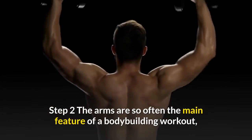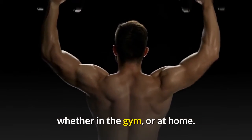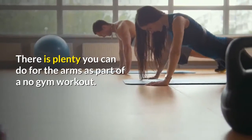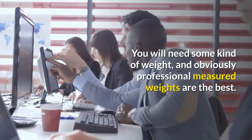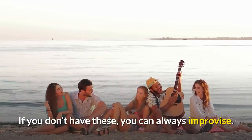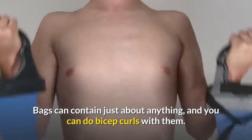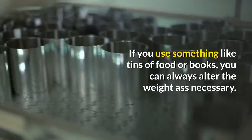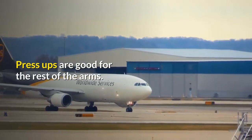Step 2 — the arms are so often the main feature of a bodybuilding workout, whether in the gym or at home. There is plenty you can do for the arms as part of a no gym workout. You will need some kind of weight, and obviously professional measured weights are the best. If you don't have these, you can always improvise. Bags can contain just about anything and you can do bicep curls with them. If you use something like tins of food or books, you can always alter the weight as necessary. Press-ups are good for the rest of the arms.